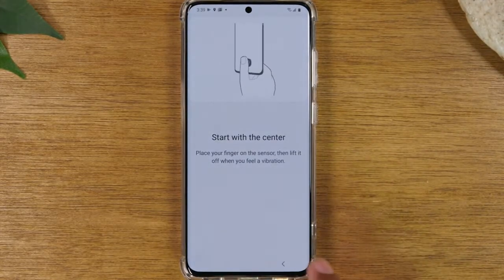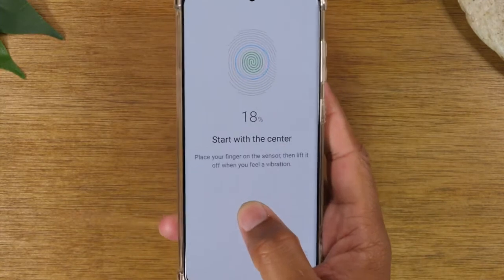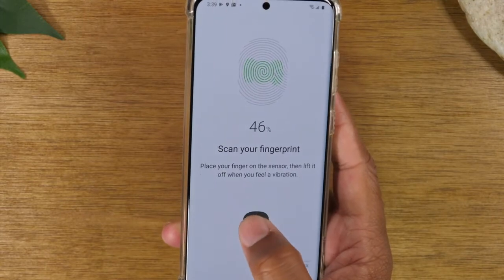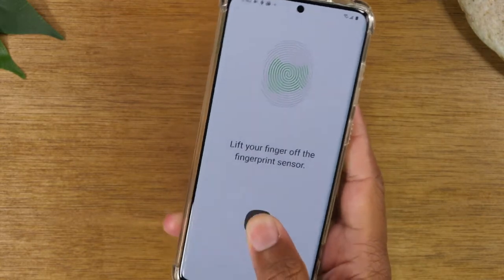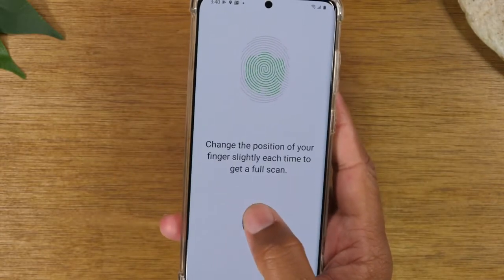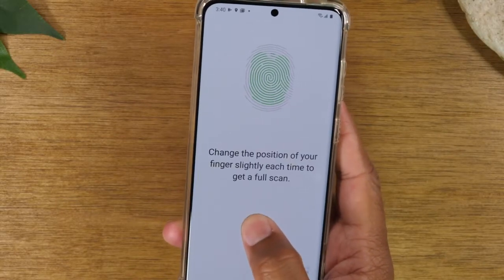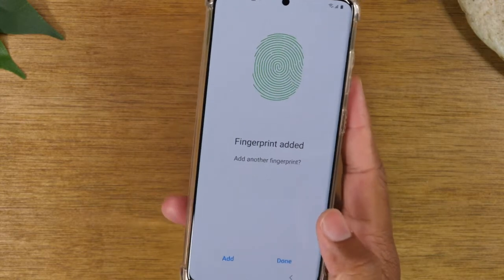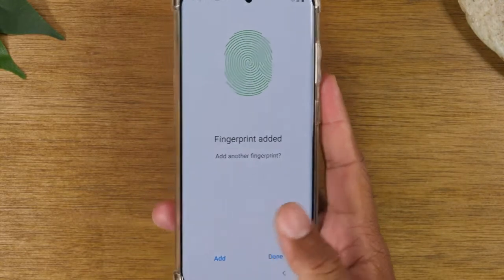Now take your finger and place it on this little gray circle and it will begin to read your fingerprint for unlocking the phone. Try to move your finger around on the circle so that it can read the different sides of your finger, and try to be patient with it. This is a newer technology phone so the fingerprint scanner is still a work in progress. Once you're all done, if you want to add another fingerprint — which I encourage you to do — hit Add and you can put another fingerprint on there.